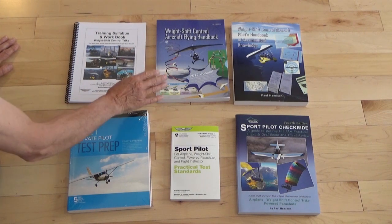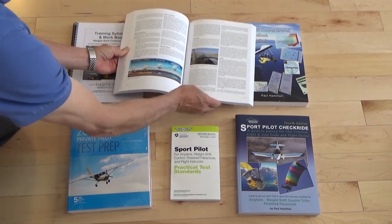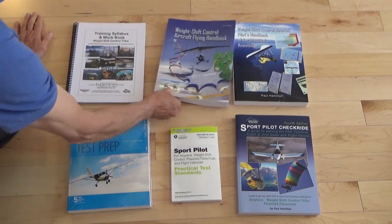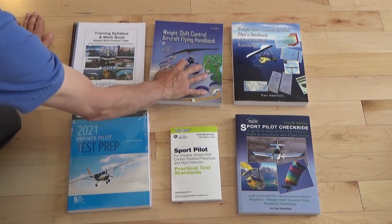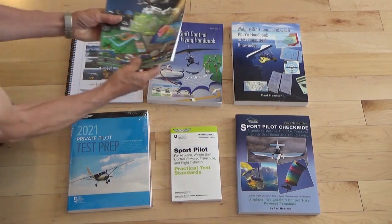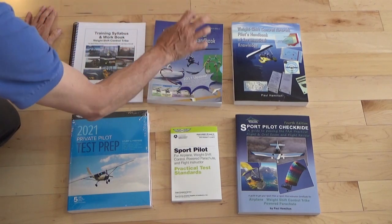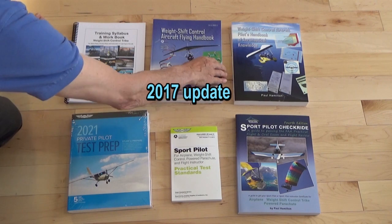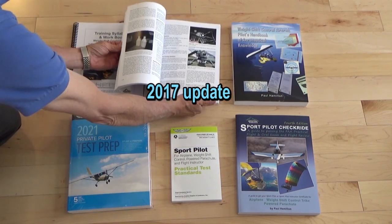Then we get into the other book, which is generally for your flight lessons. This is your kind of one-stop shop — the FAA weight shift control flying handbook. I actually wrote this for the FAA, and this is the same thing as the FAA airplane flying handbook, only for weight shift control. This is the up-to-date version and includes your spiral recovery and a few other chapters.